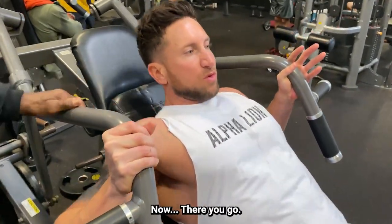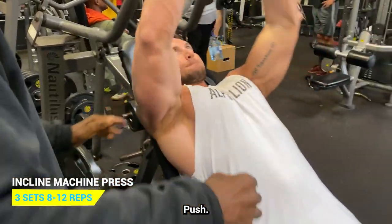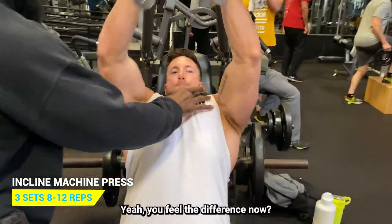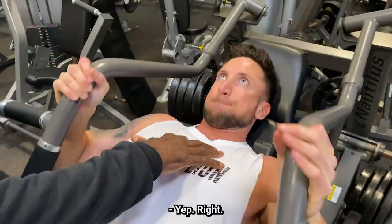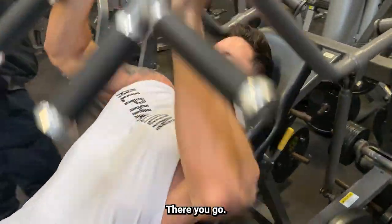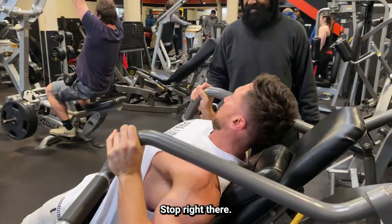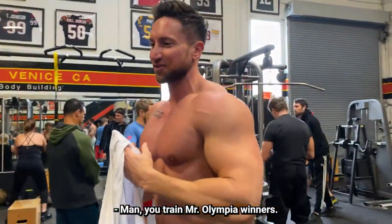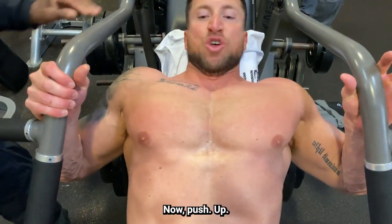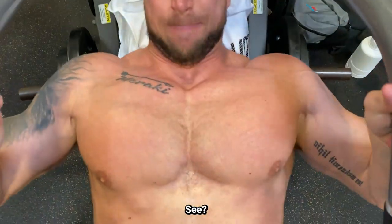Lie down a little — now push. There you go, now just push. Good. You can try Mr. Olympia winners. Slide down a little, now push. Up. Watch it — see how it contracts right here? You can see exactly where it's working.